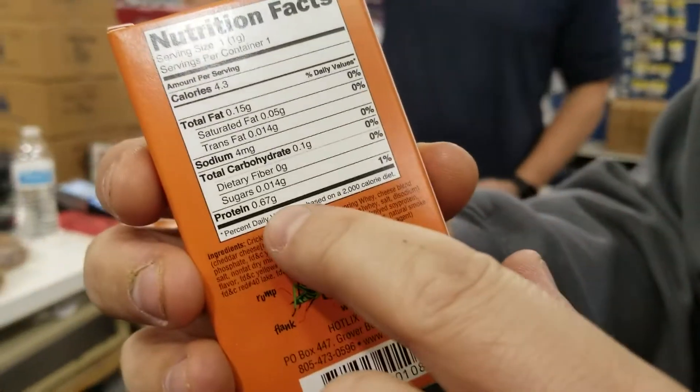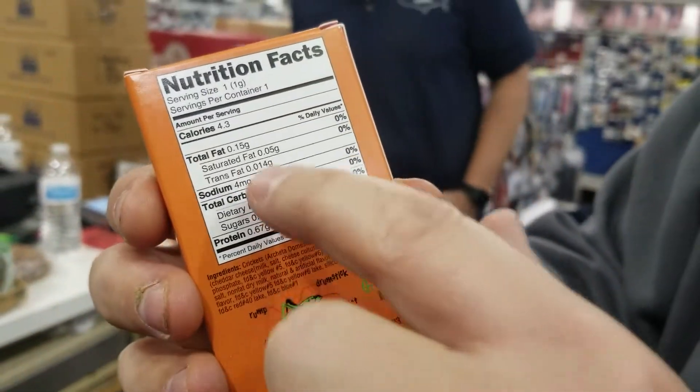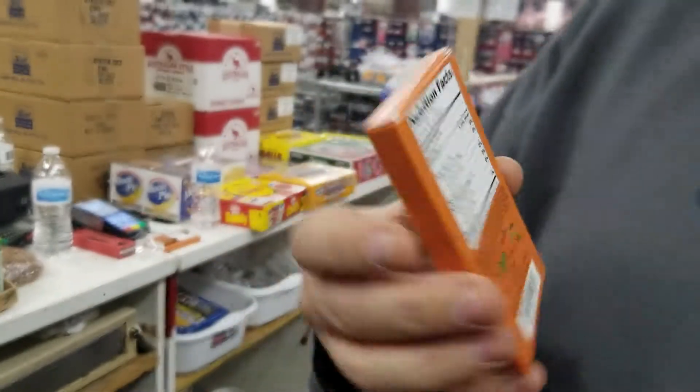I just want to show everybody — there's 0.67 grams of protein and 4.3 calories in the entire box of crickets, so not much there. That actually wasn't too bad at all. Kind of dry. That's it, that's all I got. We'll see you later.